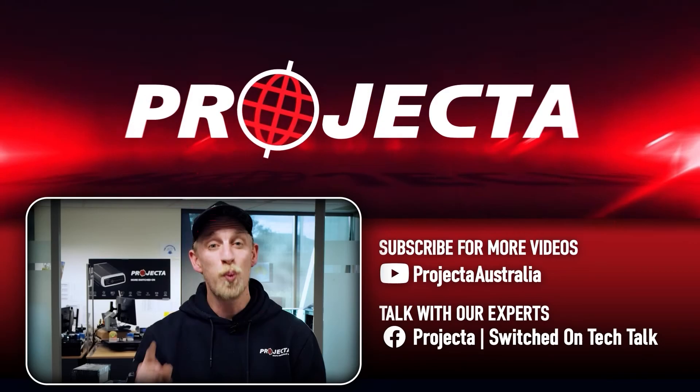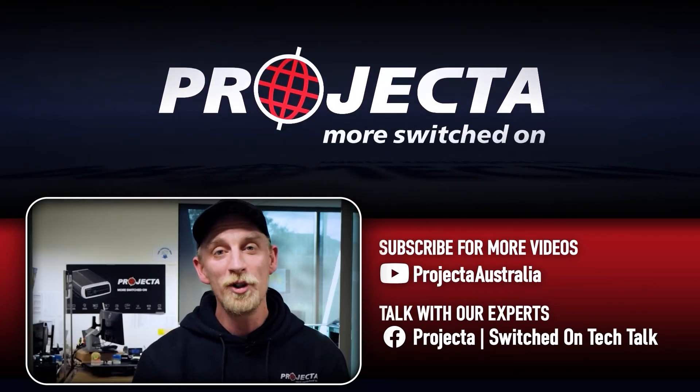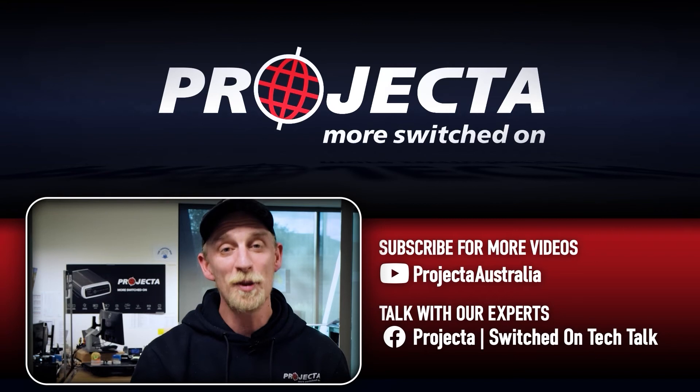There's no better feeling than nailing an at-home project. So if you follow this advice for your Projecta IDC25 installation, you are sure to have a great result. That's just one of our expert tips on the IDC25 — if that didn't solve your issue or for more troubleshooting help, check out the links in the description below.